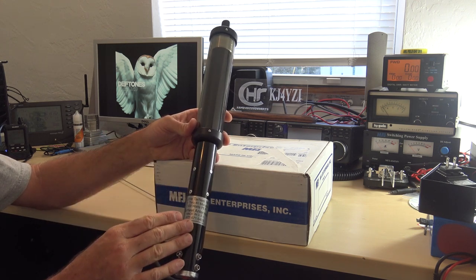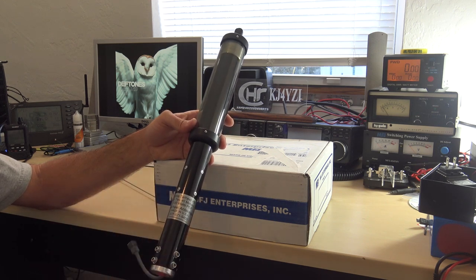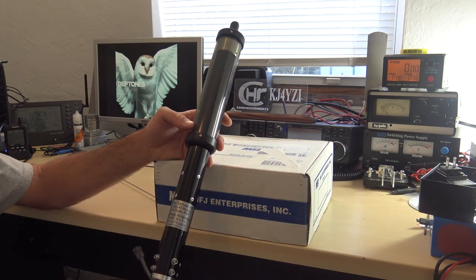The Little Tar Heel is a motorized screwdriver-type antenna by Tar Heel, made in the USA. I got this from MFJ because I buy a lot of stuff from them and they're an actual dealer, and they have a screwdriver controller I'm going to show you.